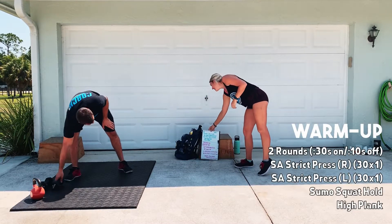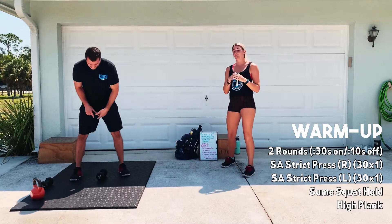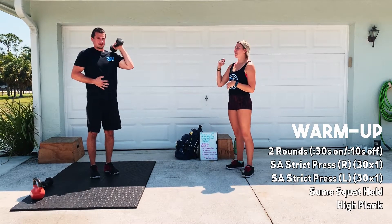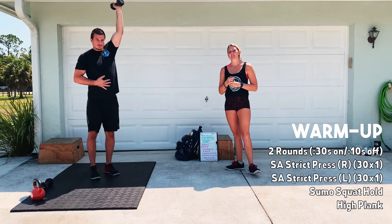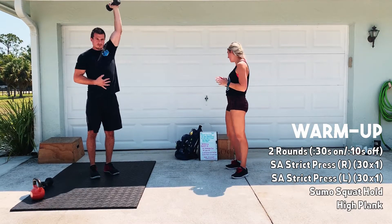It'll be 30 seconds on, 10 seconds off. You're going to do a single arm strict press on one side. I don't really care what side you start on. Drive up overhead, hold for a second at the top. Three seconds to lower. You'll spend 30 seconds there.